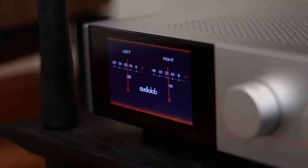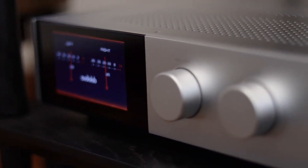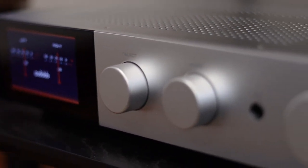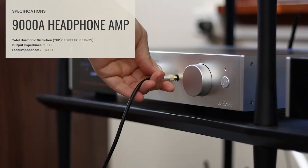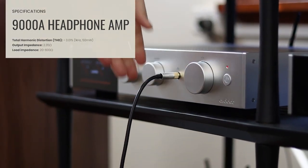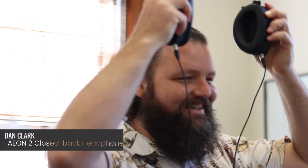The amplifier features a set of balanced XLR inputs and a moving magnet phono stage built in for all you vinyl enthusiasts. On the front, it's got a dedicated headphone amplifier featuring a 6.35mm full-sized headphone socket, which is certainly something I appreciate when using high quality headphones. During testing, I was using the Dan Clark Aeon 2 closebacks, and I have to say I thought the performance was outstanding for something essentially built into an integrated amplifier — similar to that of a mid-priced external headphone amplifier.